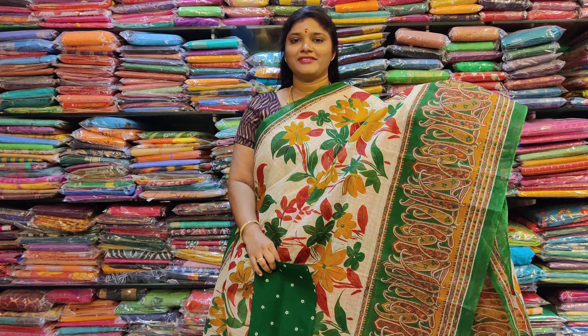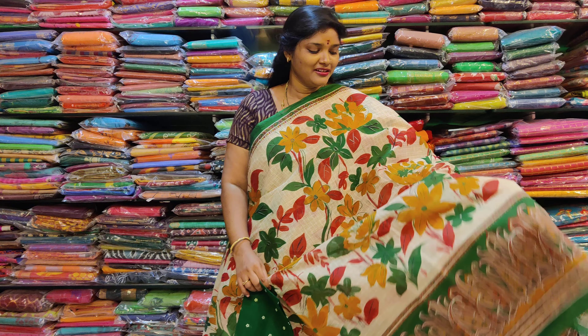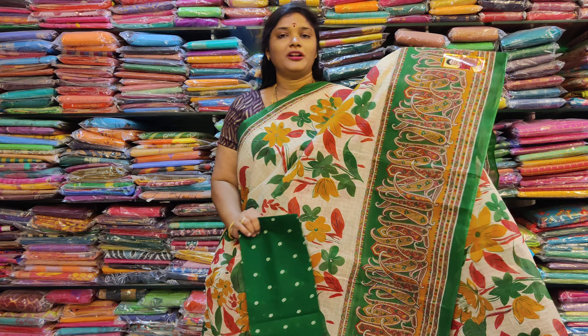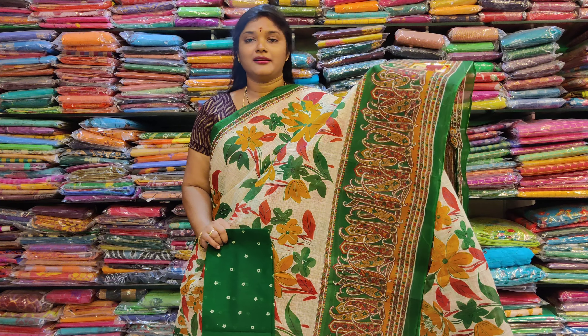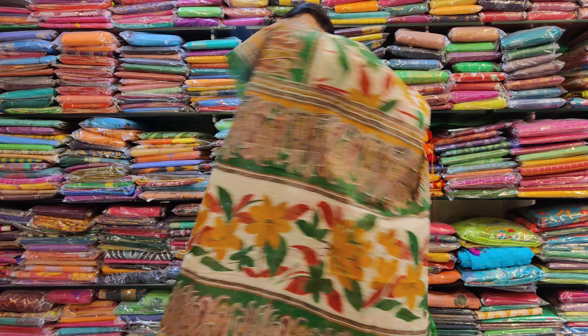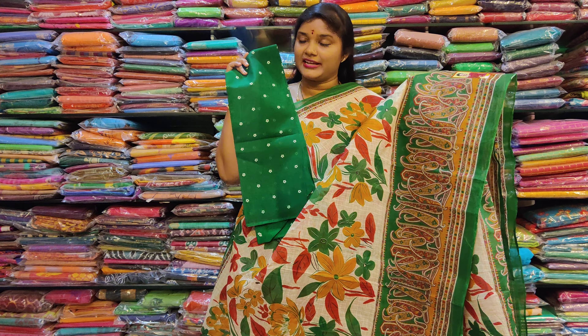This is white color — white and yellow flowers. Blouse color, mango design. This is the green color with a little flower. This is a printed flower. This is 649.